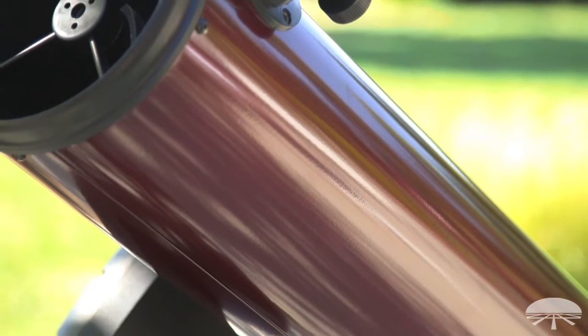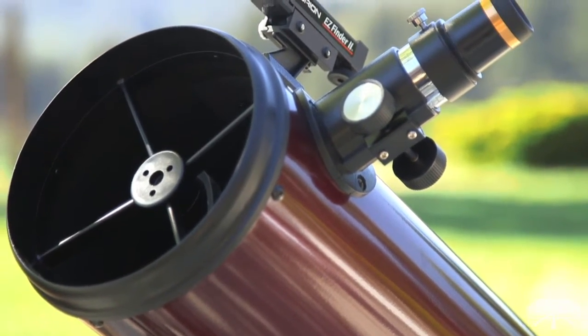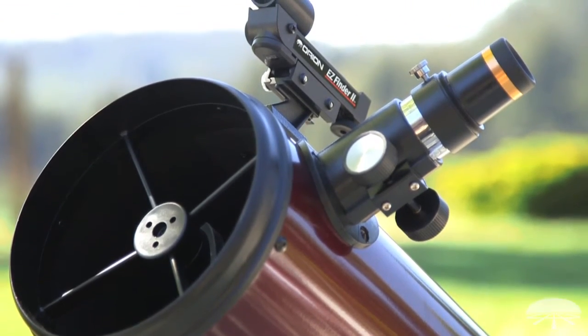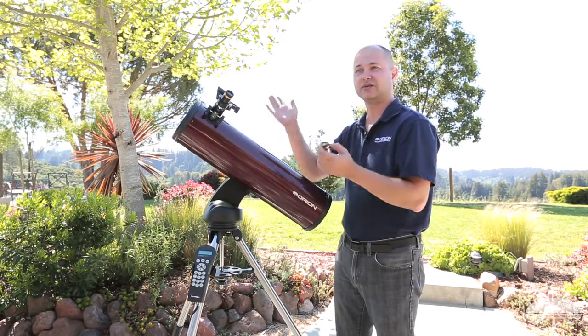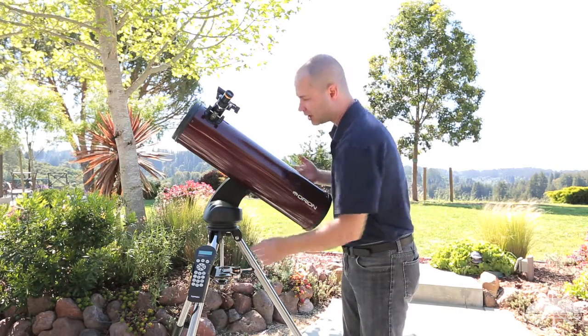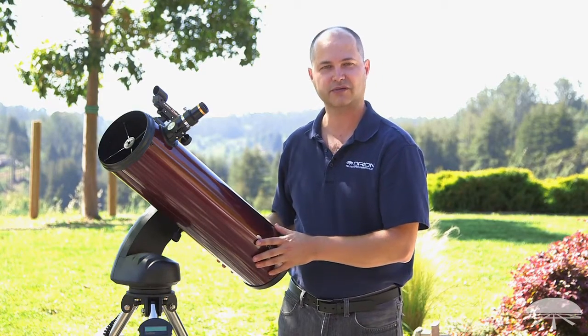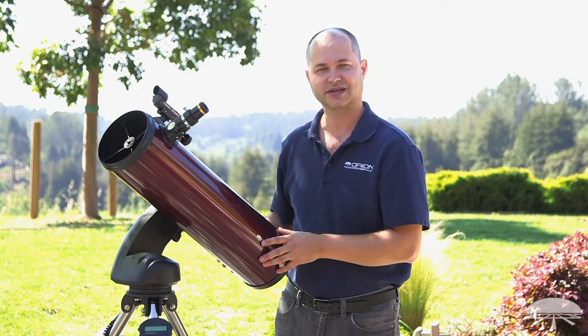The scope itself comes with two eyepieces — a 23 and a 10 millimeter wide angle eyepiece — and there's a finder scope, the EasyFinder, on the side. You really only use the finder scope for doing the initial two-star alignment; after that you don't need it because the scope is good enough to find everything on its own. There you have it — the Orion Starseeker 4 150 millimeter, that's six inch, reflecting telescope. Thank you very much, clear skies!